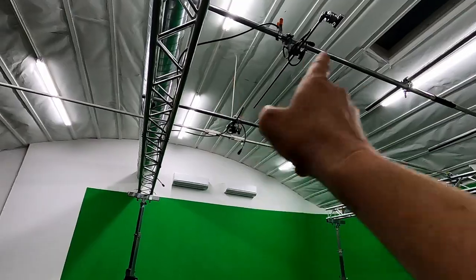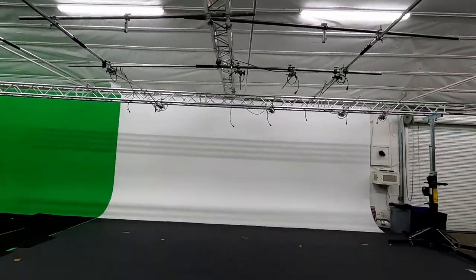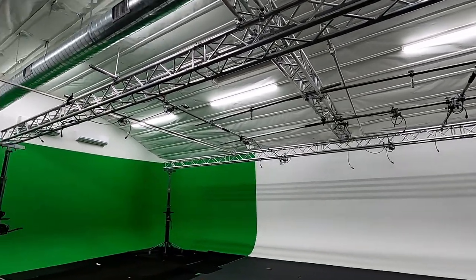They're pre-running some power up here. It's a modular system that they bring up and down for each show, so whatever set you need, you can have as much or as little of a structure as you need.